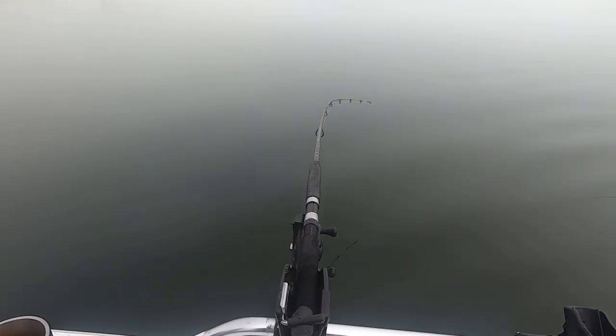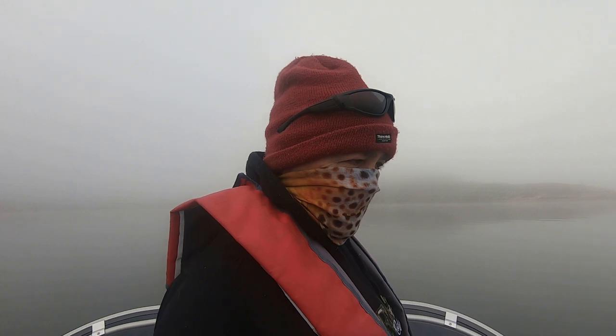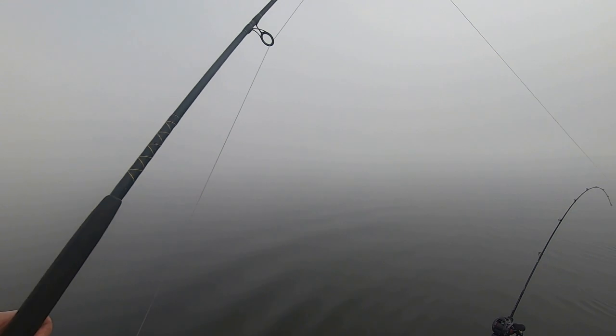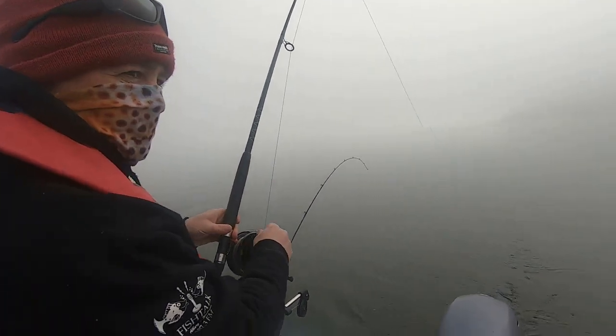Giving Jamie a bit of an advantage here - two lines to one, but he needs that sometimes. That's not fair Roscoe, it's just that I'm more efficient. I'm driving the boat. There's a touch on that one on the lead line already - just one touch - yep, there you are, you're on! Hopefully we've got that on camera. That was on the worm, Roscoe.